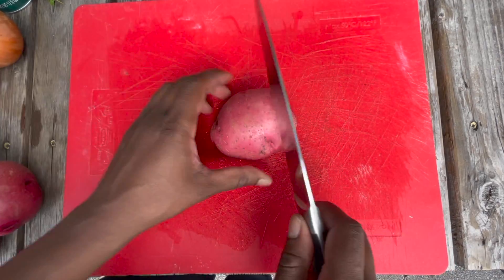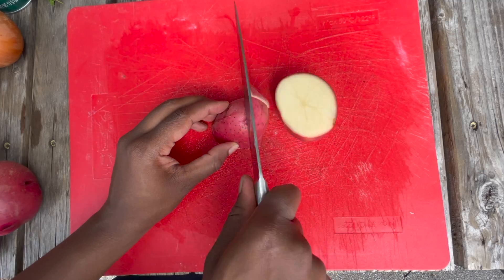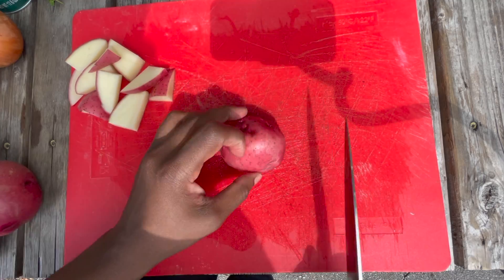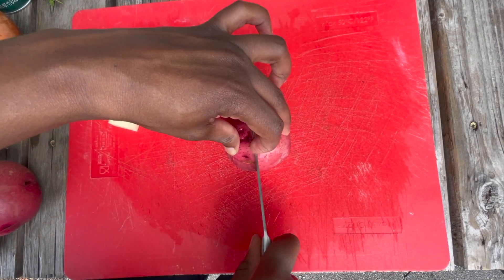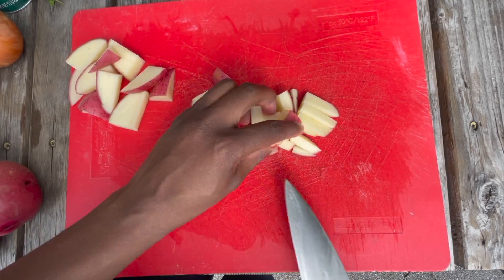Next, you're going to cut your potatoes into a medium small dice. Whichever size you end up using for your potatoes, just make sure that you're cutting them all the same size so that they cook evenly. Go ahead and get those chopped up.